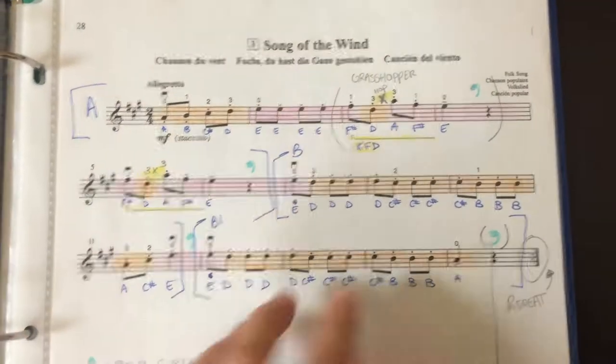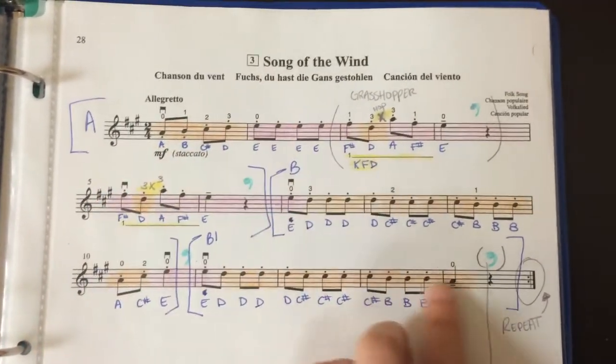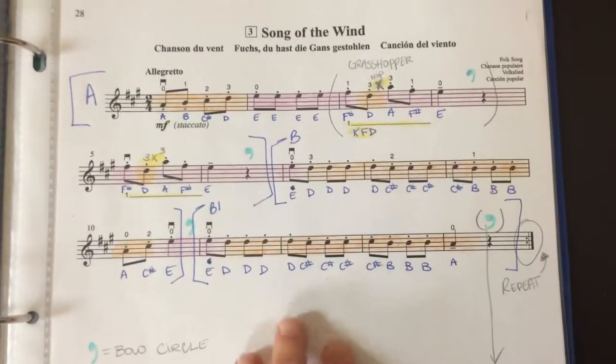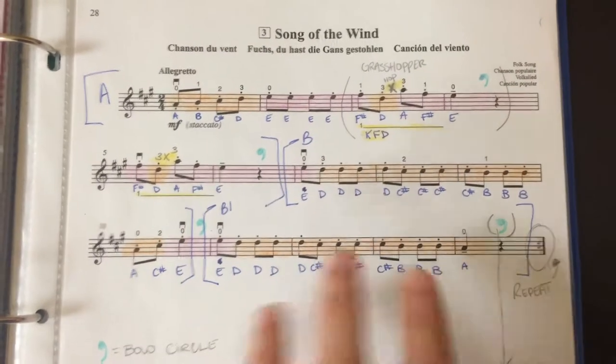I think this is a lot easier for a parent to follow in their notes rather than trying to write these down quickly — although I do have another video on how to write very quickly. This also indicates the rhythm, how long we need to play things, form, all those kinds of lovely things, and different sections.